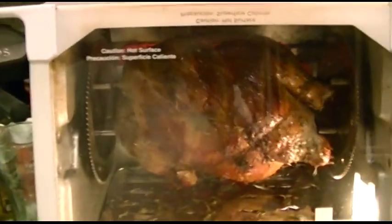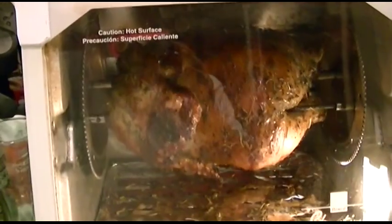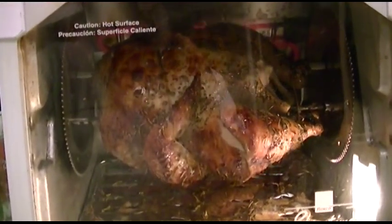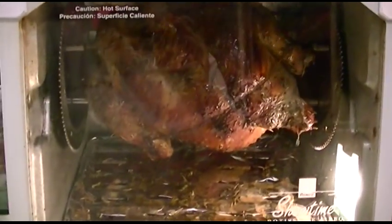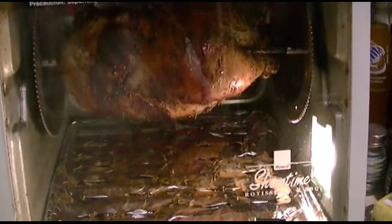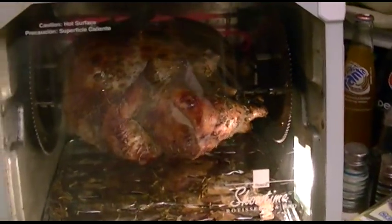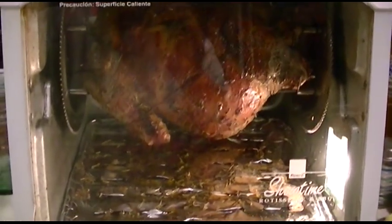Bottom line with this thing — I've had it ever since I got the house because it was left behind, and I have never, ever been disappointed with anything I've made in it. So if you don't have one, you might seriously consider investing and getting one. You'll enjoy it for many years to come. It's decently enough made that if you get three or four years out of it, it'll be worth it.